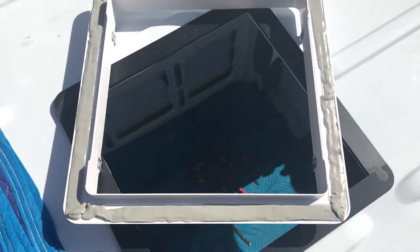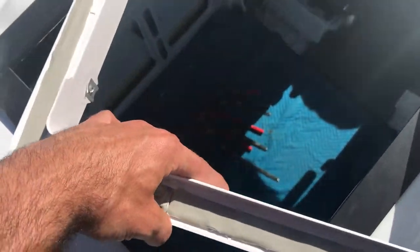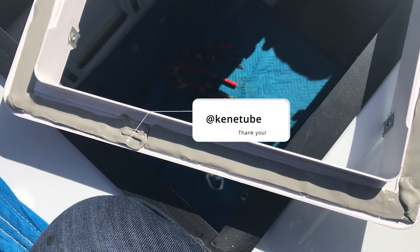So there you have it — there's the butyl tape lined around the outside. I did it in one long piece instead of the separate pieces they gave me. I bought a roll and I'm going to put the seam in the rear. This way, if any driving water comes from the front, at least there won't be a gap there. I don't think it makes a difference since I'm going to seal the hell out of this thing, but I've seen that tip from KenTube — Ken something — so thank you for that.